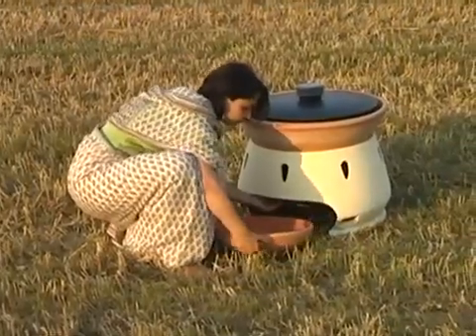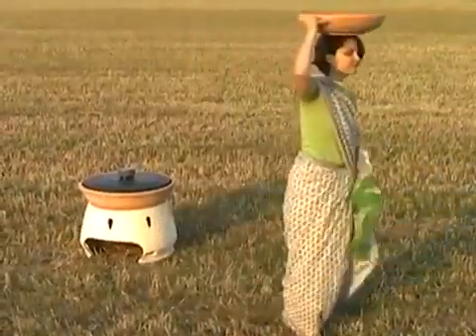At the end of the day, you just have to collect the water bowl, and that's it.